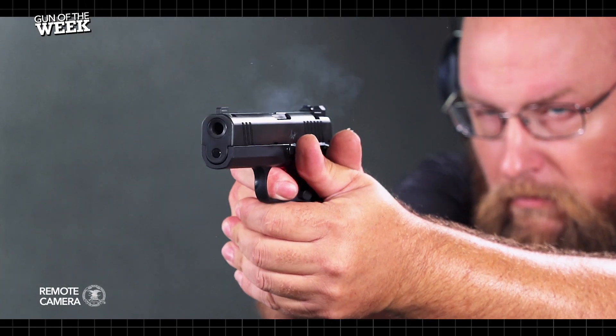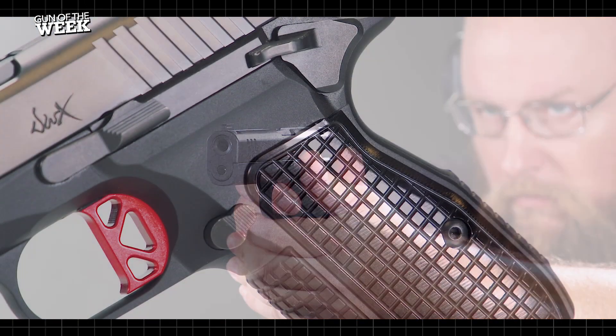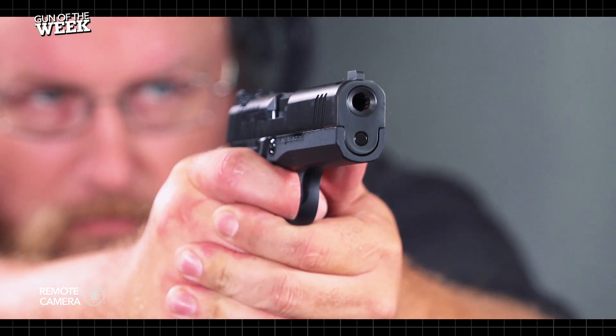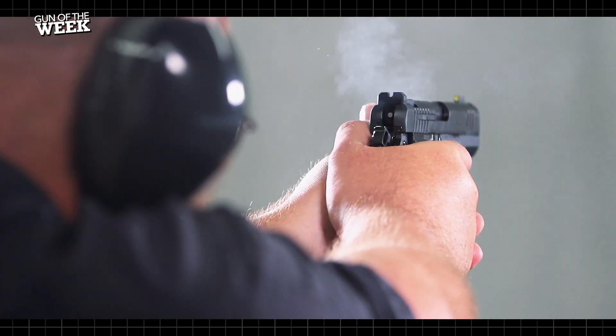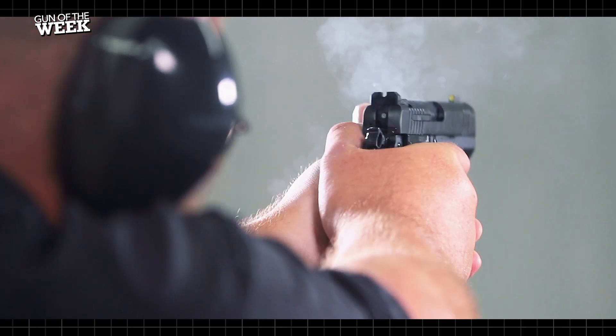The attention to detail paid to the DWX Compact was clear during our range experience. The gun anchored well in our hands, thanks to the frag pattern texturing, and the added weight of the full-length dust cover softened recoil and muzzle rise. We appreciated the crisp, flat trigger, and the tritium-illuminated front sight was easy to pick up. Any daytime glare was dealt with by the serrated top rib.